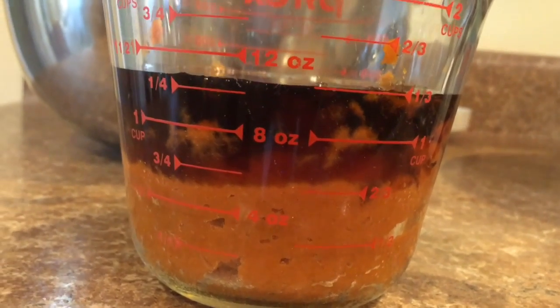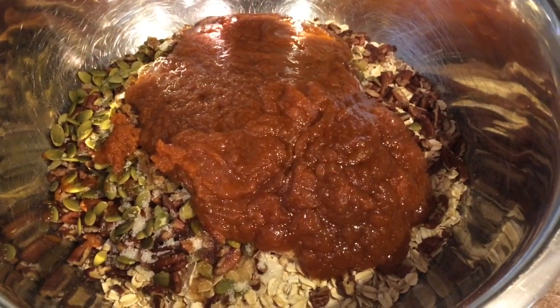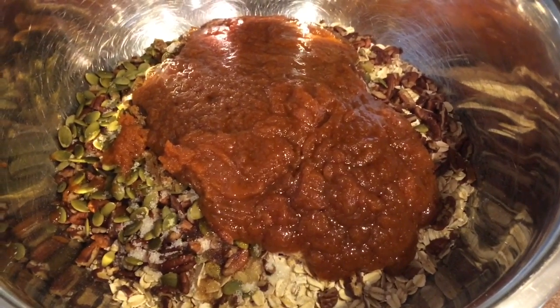Then, in a separate container, mix the oil, maple syrup, and pumpkin. Add the wet ingredients to the dry ingredients and mix until well combined.